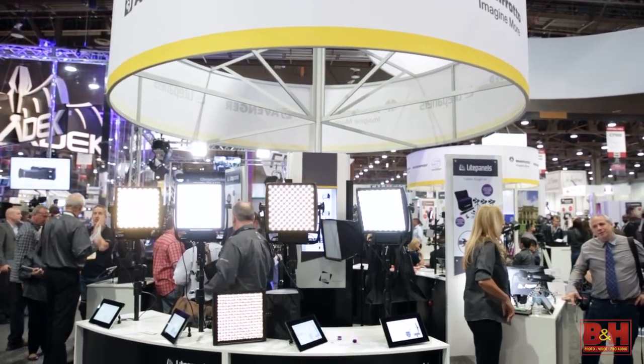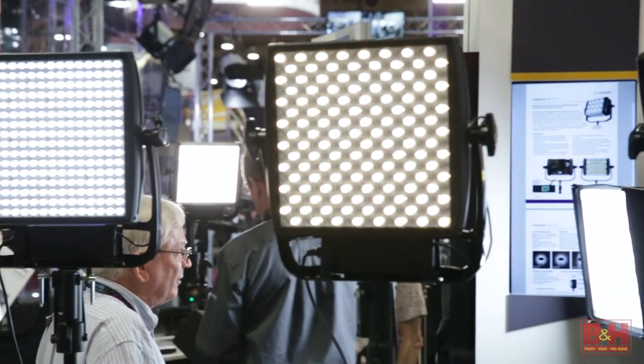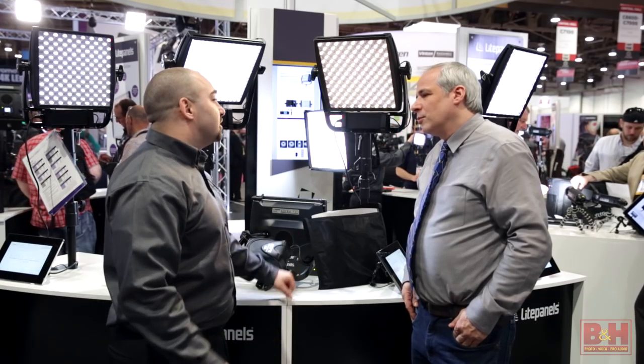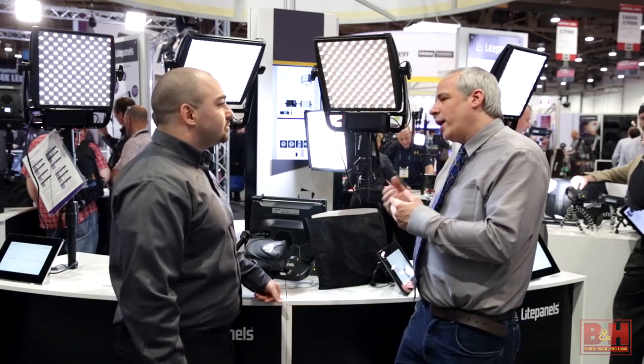New series — the Astro lighting, seven lights total. We introduced the Astro 1x1 bicolor last summer. For NAB this year, we've expanded the line and we have a couple of series within the family to represent different intensities and different price points for our customers. Let's start with the brightest series. The Astro 1x1 bicolor was introduced last summer and we've expanded on that with a daylight-only and a tungsten-only version. Why go into a daylight-only or tungsten-only version?